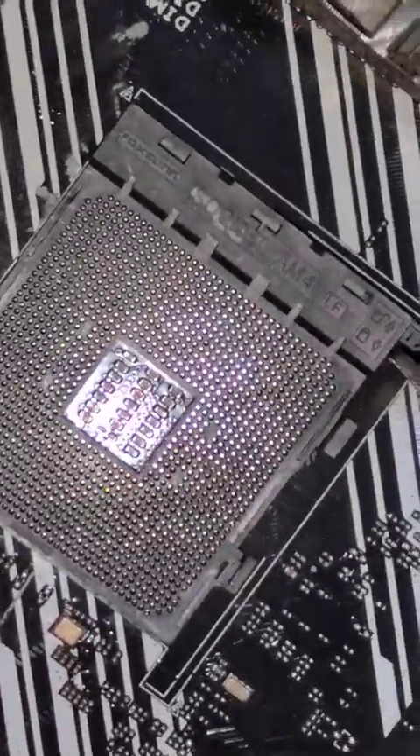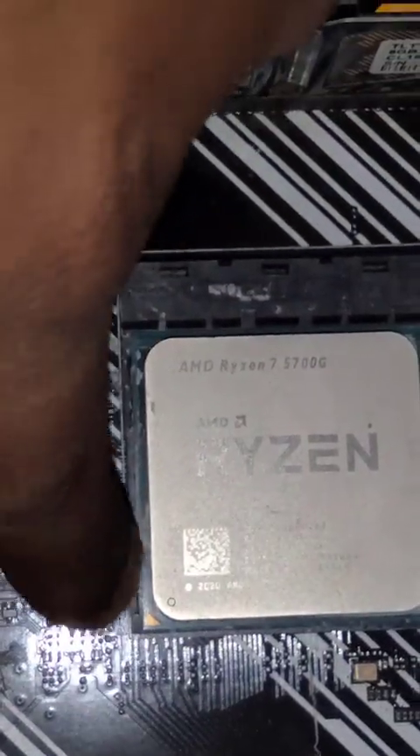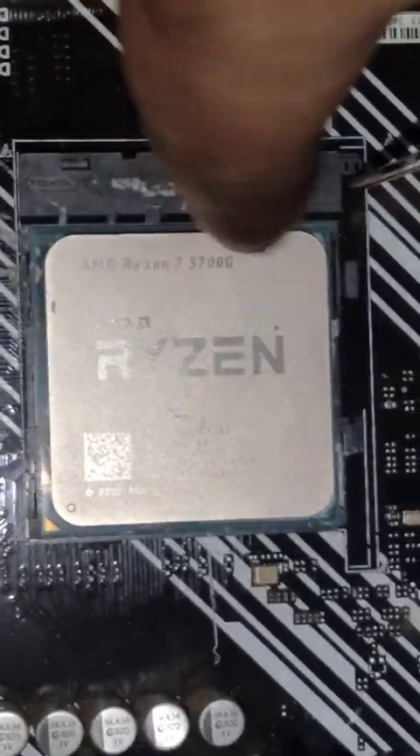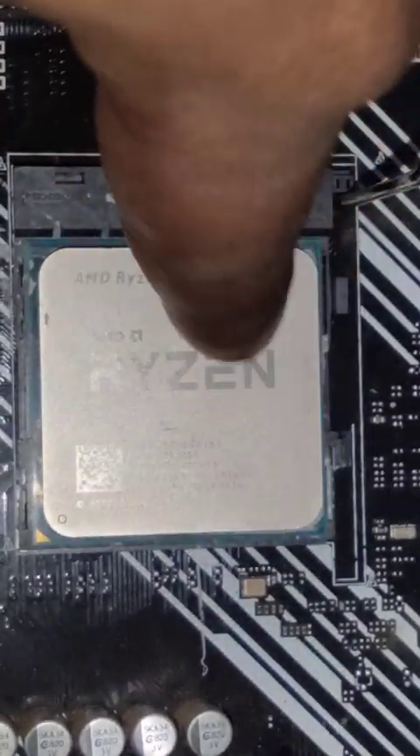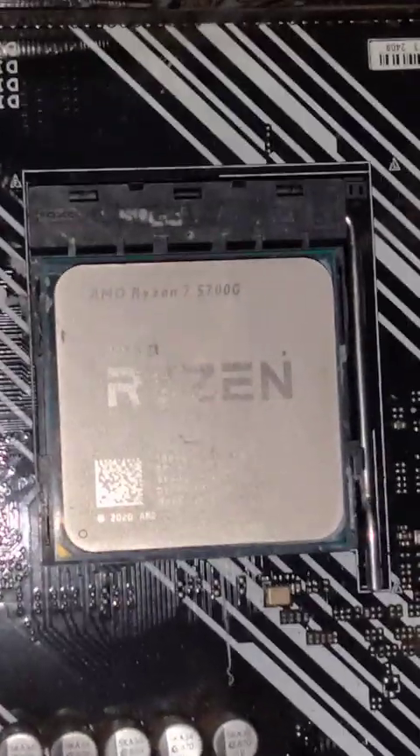First, you want to lift this latch. You can see the little triangle right here — that's how you orient the CPU. Now it's seated properly, every side and every corner seated properly. Don't push your thumb on it. Once it's seated, just close this latch.